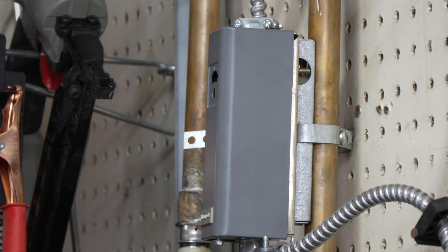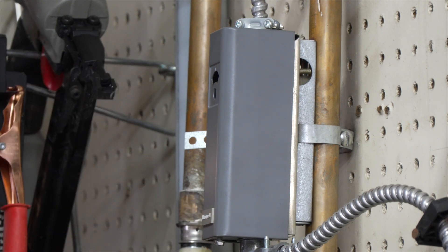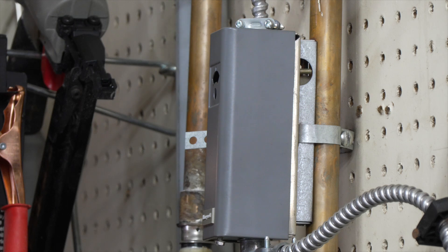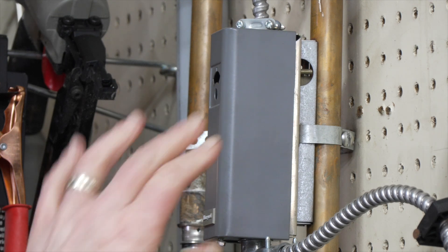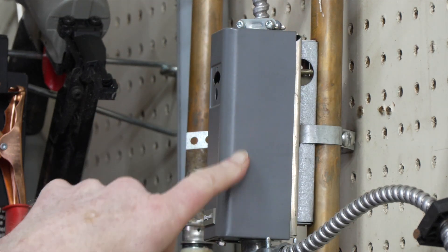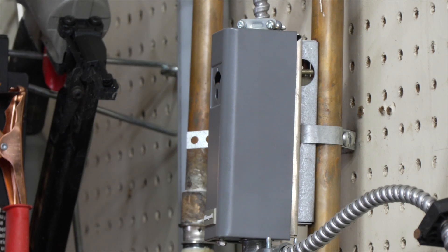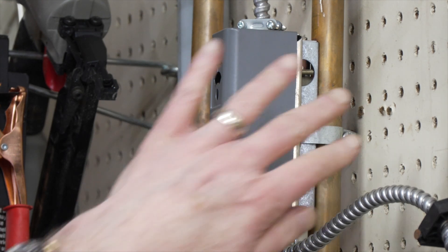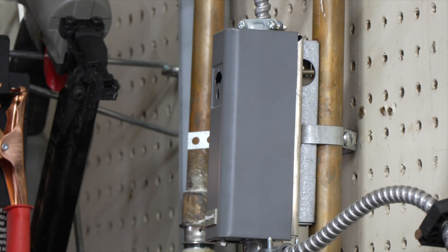The thermostat calls for heat and opens the zone valve in the boiler. The zone valve then circulates water through here and back up across, so there'd be hot water going through here but no air blowing. The second part is when this thing gets hot enough, it sends electricity to the blower. I turned it off for the moment because it makes noise, but right now it's calling for heat and this is hot enough so it turns on the blower and blows air.